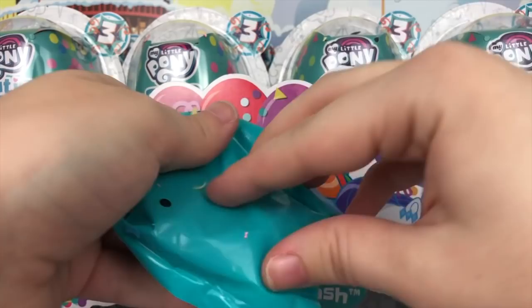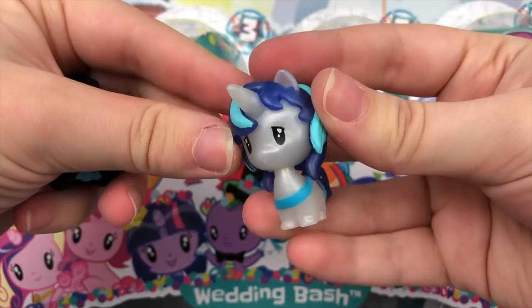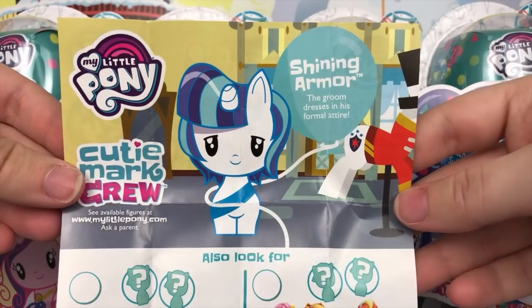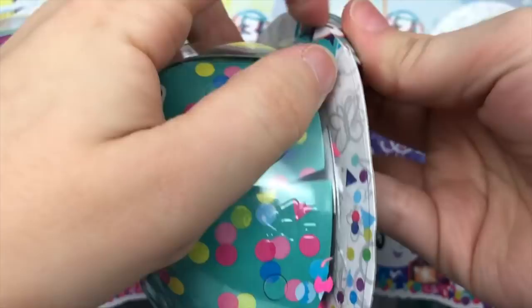Looks like we have Shining Armor — pearly Shining Armor. Really pretty. His accessory is a top hat. Pretty cool. His pamphlet says Shining Armor — this groom dresses in his formal attire.